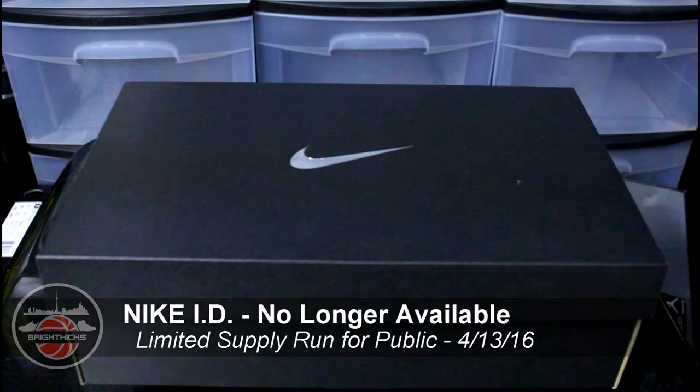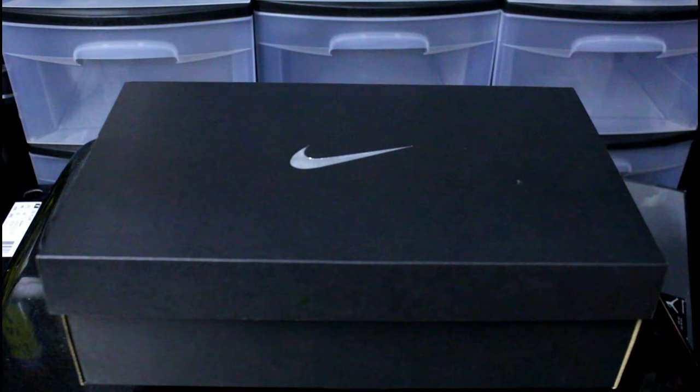Hey, what's going on guys, back with another video. I just want to show you guys my pair of Nike ID Kobe 11s — just arrived yesterday and I haven't had a chance until now to crack them open. Hope you guys enjoy this quick little video, I just want to show you guys the changes I've made to customize the shoe.